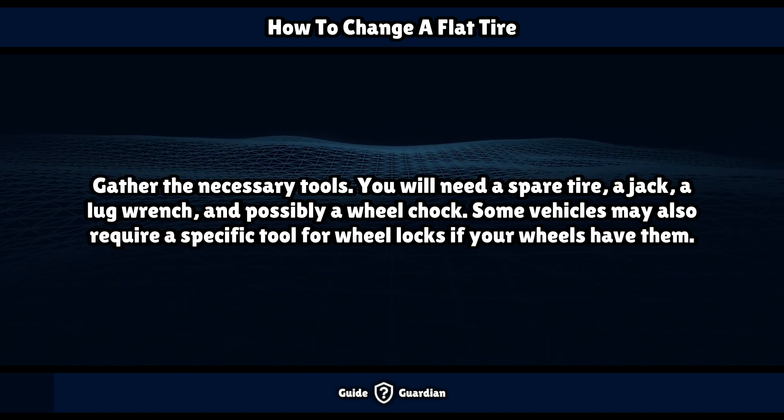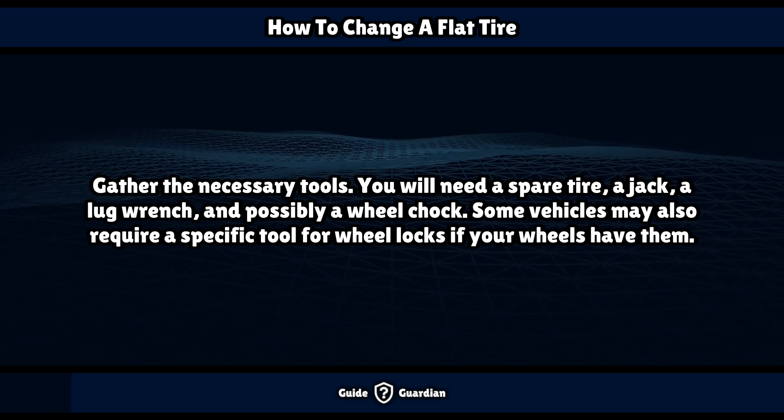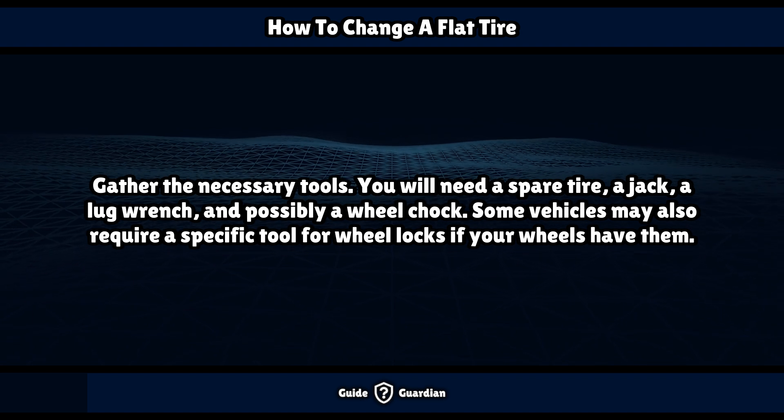Gather the necessary tools. You will need a spare tire, a jack, a lug wrench, and possibly a wheel chock. Some vehicles may also require a specific tool for wheel locks if your wheels have them.